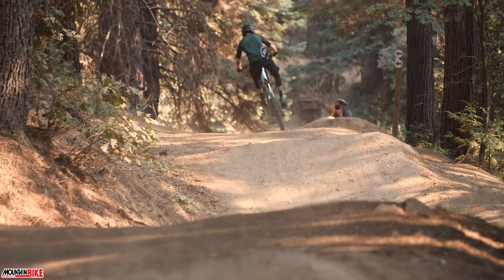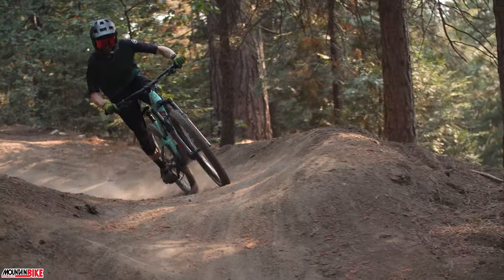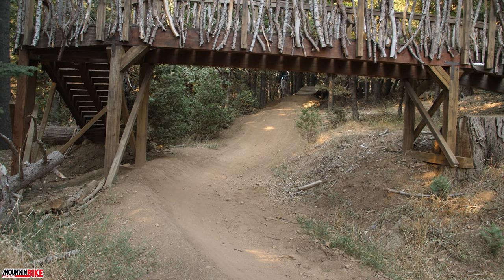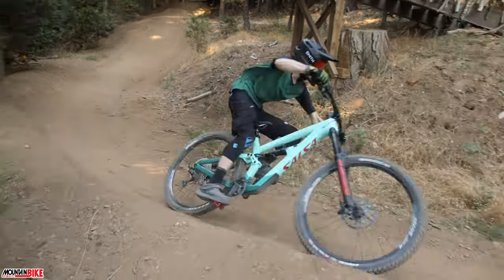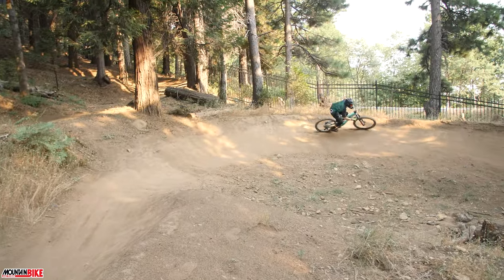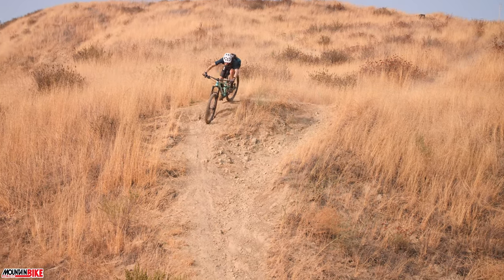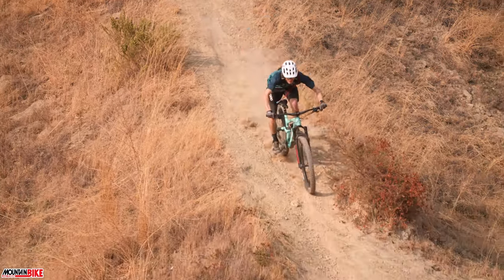In every way, shape, and form, the Salsa Cassidy wants to absolutely crush on the downhills. Bike handling was noticeable in sections of high speeds while the tires remained very planted to the trail ahead. The suspension platform responded well through big rock garden hits but didn't quite soak up high-speed washboard bumps as expected.